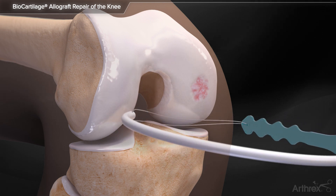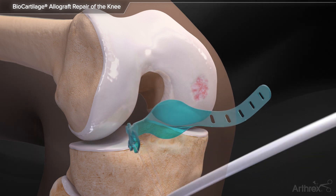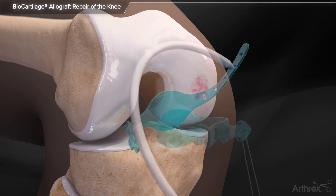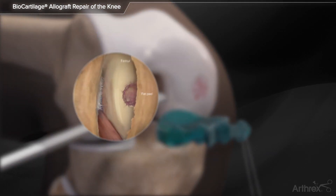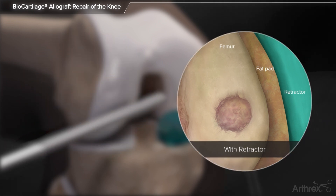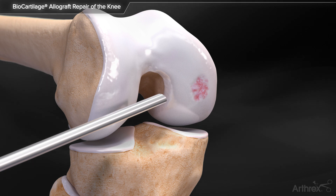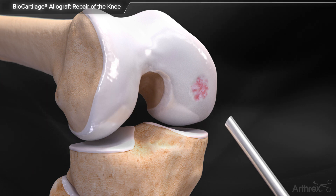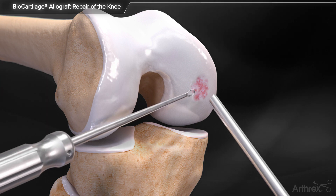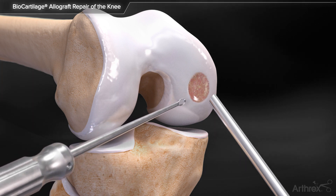To prepare for implantation, utilize the tissue retractor to improve visualization of the joint. Then debride the defect, remove the cartilage layer, and establish stable perpendicular margins.